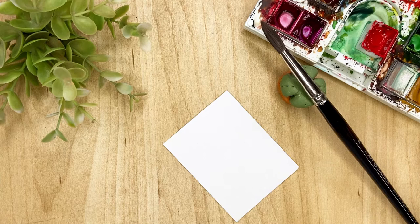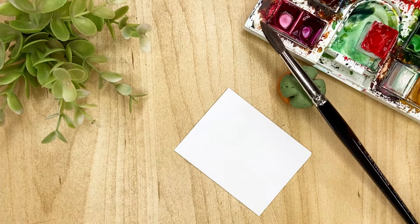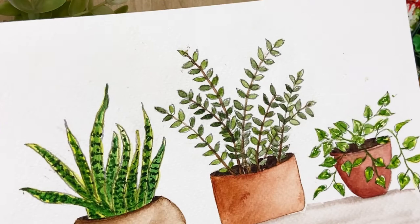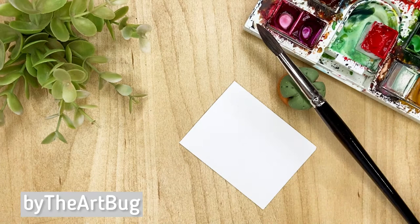Hello everyone, welcome to my YouTube channel. This is Mega and I'm a watercolor artist based in Bangalore, India. Today we are going to paint a simple house plant. I also teach classes on Skillshare — this is my latest class which I've uploaded there. You can find a link below and watch it for free using my link, along with thousands of other classes. You can also find me on any social media by the name The Art Bug.